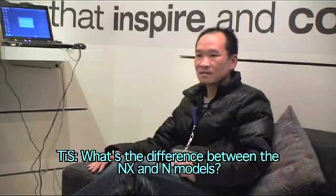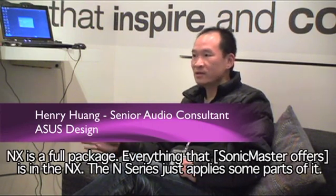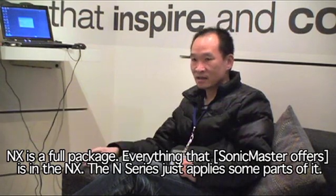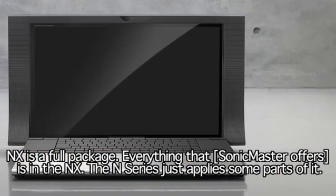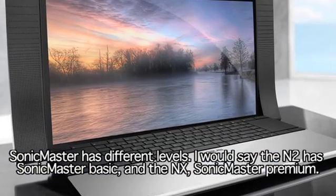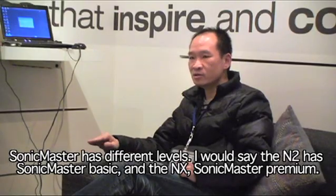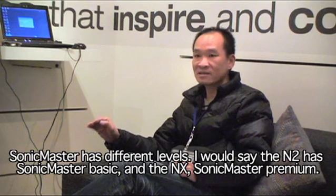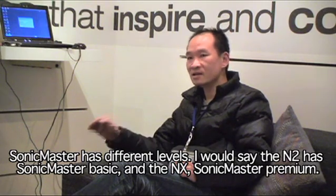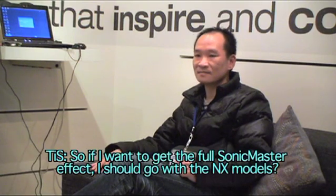What's the difference between the NX and the N models? NX is a full package — everything is in the NX. The N series just applies some part of it, that's why Sonic Master is a different level. I would say N2 is Sonic Master basic, and NX is Sonic Master premium. So if you want the full Sonic Master effect, you should go with the NX model.